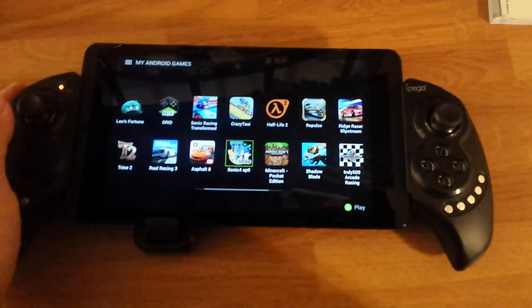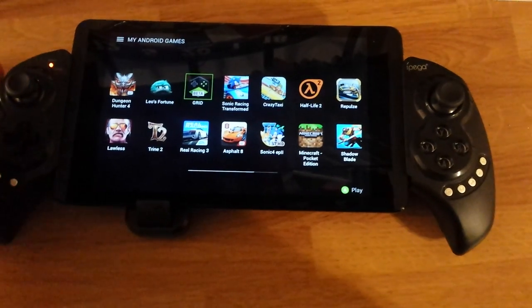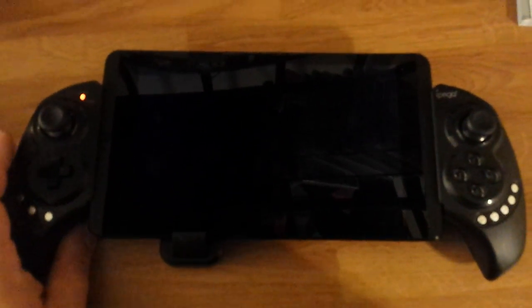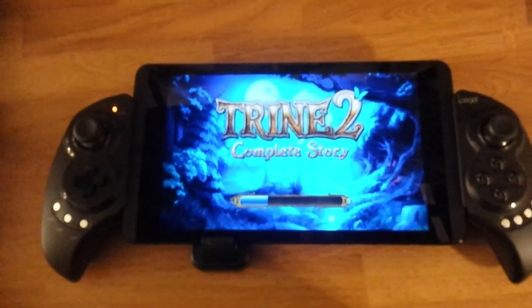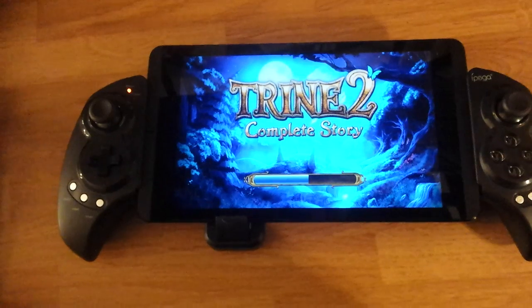Even Trine 2 — somebody said that Trine 2 didn't work, I tested it out and it worked fine. So there you go. Grid works, Trine 2 — I'll launch it and show it, do a little gameplay of that. My hand is starting to hurt from holding this stupid phone — I hate recording things with a phone, but I wanted to record this video.